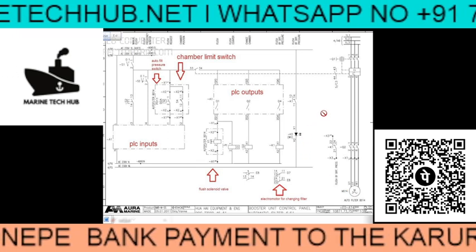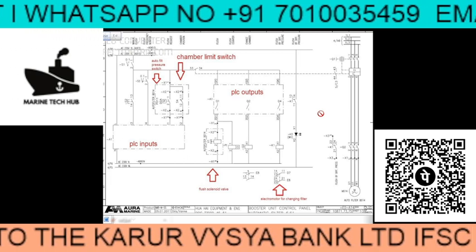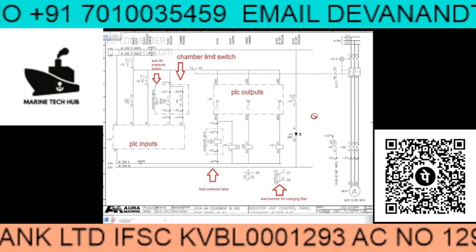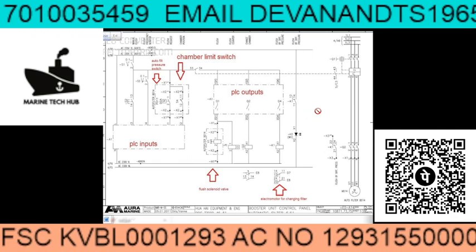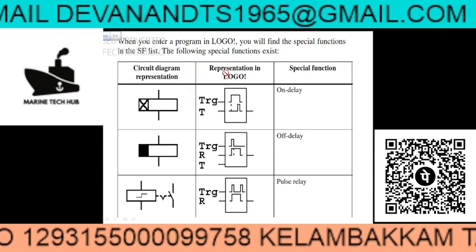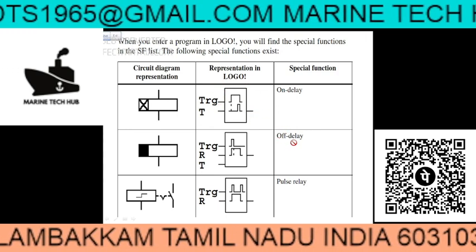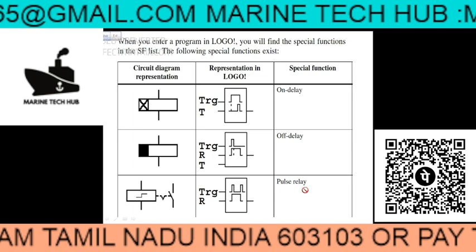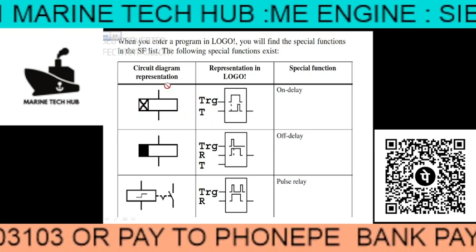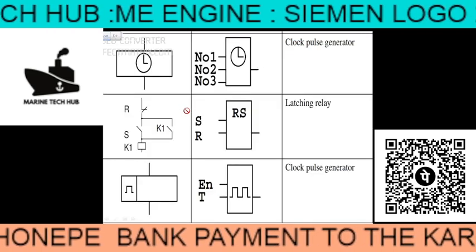The program needs to be done as per the instruction. If you do not have the program, let me know. You can see this is the LOGO where you represent different things — for on delay it will look like this, and you have off delay and pulse relay symbols as well.